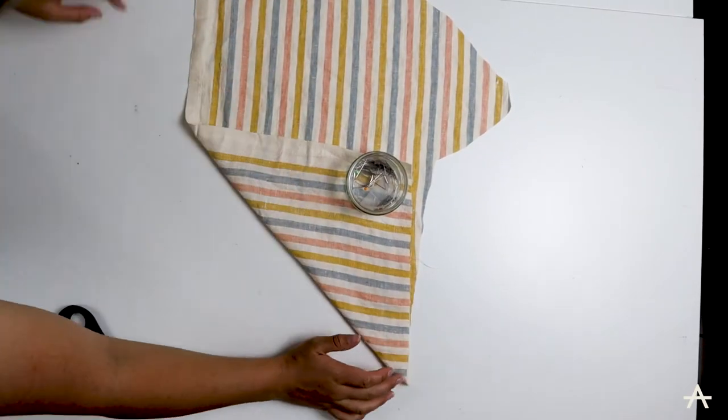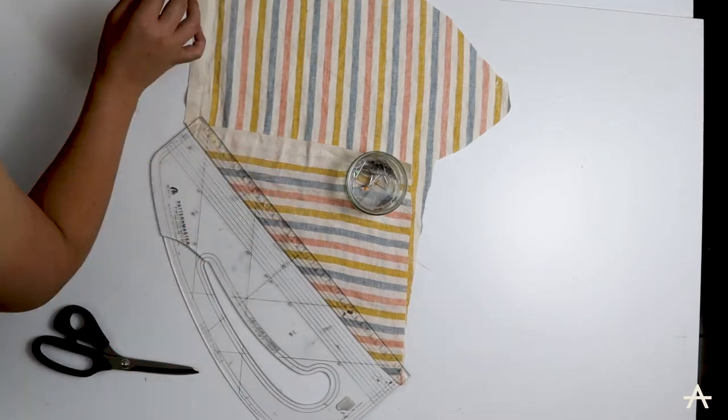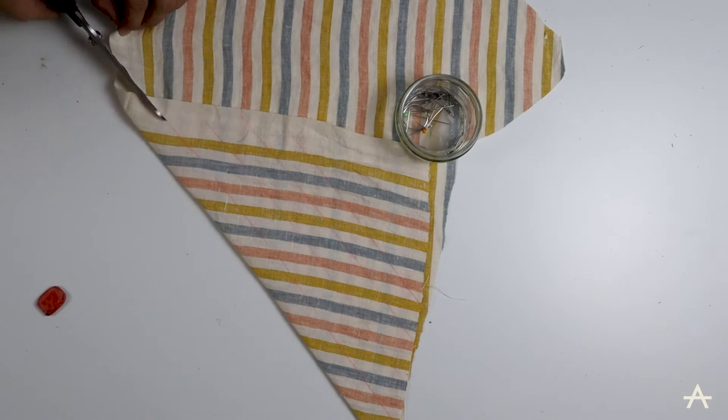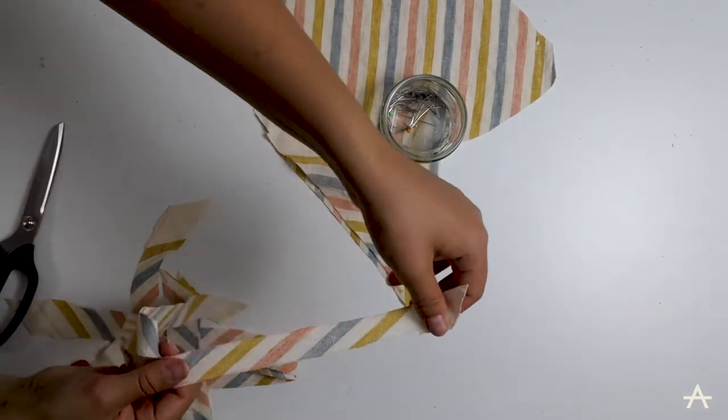Next up for the straps I need to cut out some bias strips. I folded the fabric over so it's on the bias, which is at a 45-degree angle to the grain line, and then I'm drawing out strips 2.5 centimetres apart and cutting them out. As you can see, this gives the fabric a little bit of stretch.